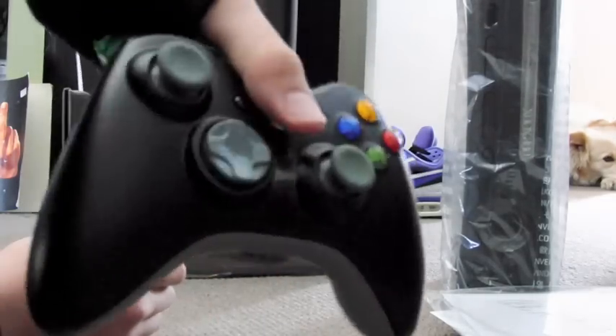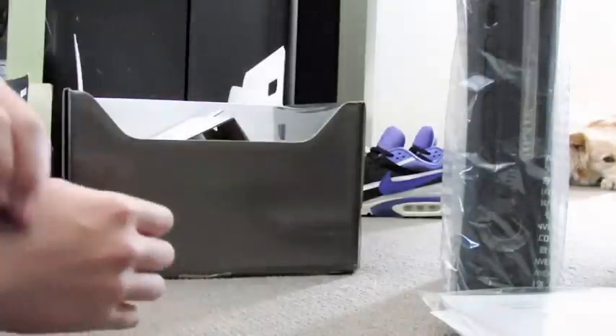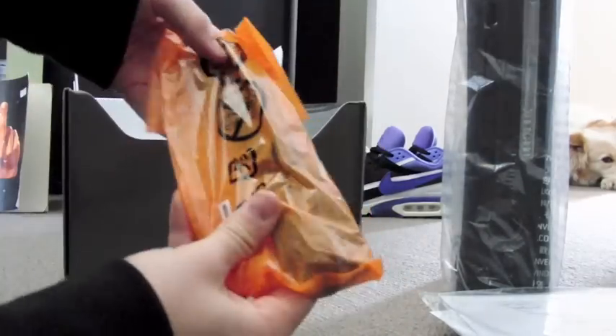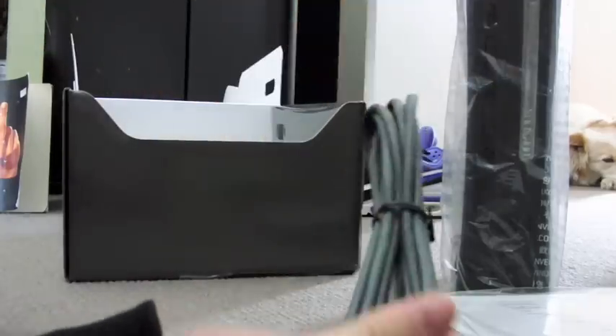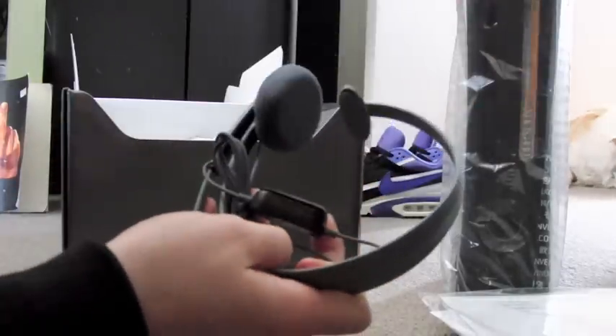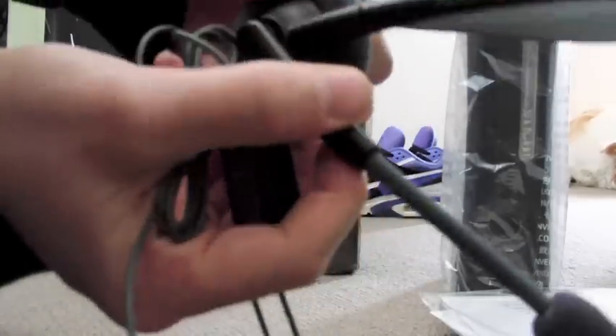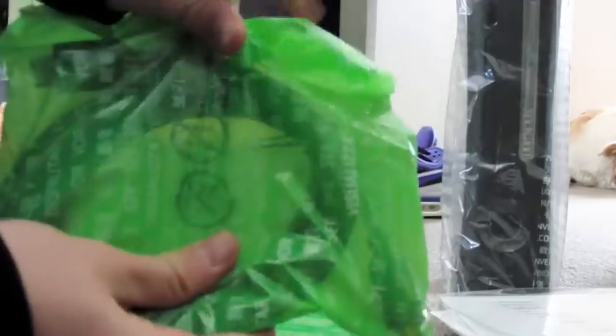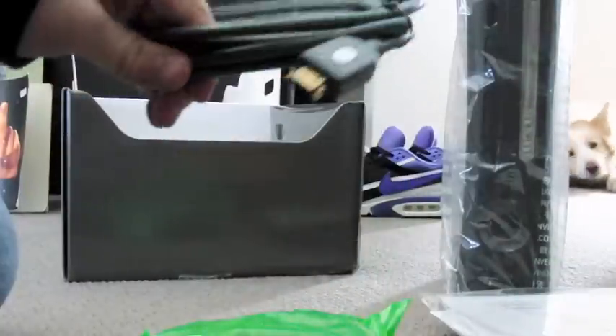You don't have to buy the charge and play kit, or the internet kit — with Xbox it all comes differently. This looks like the ethernet cable or some kind of internet connection. This is the headset — the black Xbox 360 headset for online. And this is a HDMI cable, it comes with the 360 Elite.